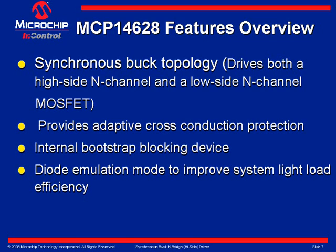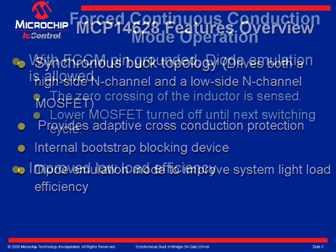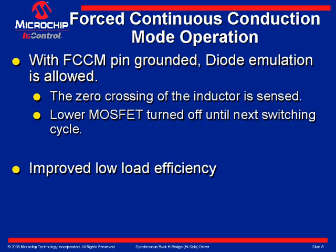In Slide 7, light load system efficiency is improved by using the diode emulation feature of the MCP-14628. When the FCCM pin is grounded, diode emulation mode is entered. In this mode, discontinuous conduction is allowed by sensing when the inductor current reaches zero and turning off the low side power MOSFET. With the FCCM pin connected to VCC, forced continuous conduction mode is enabled.